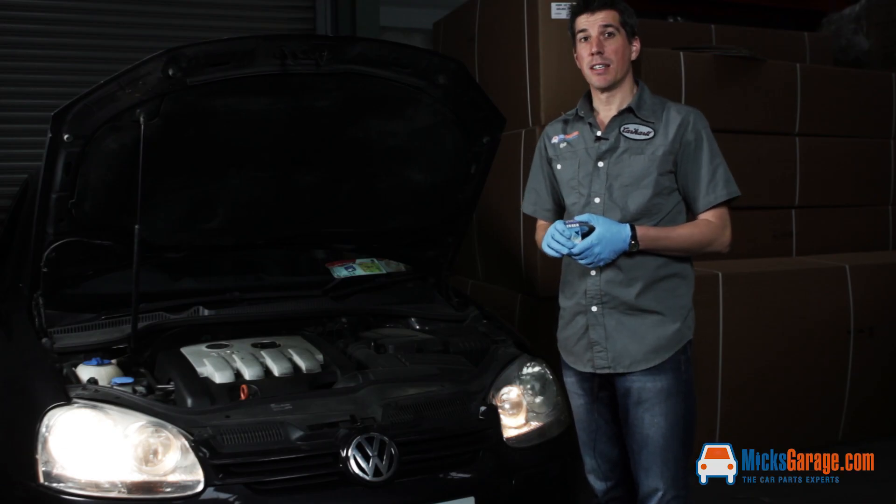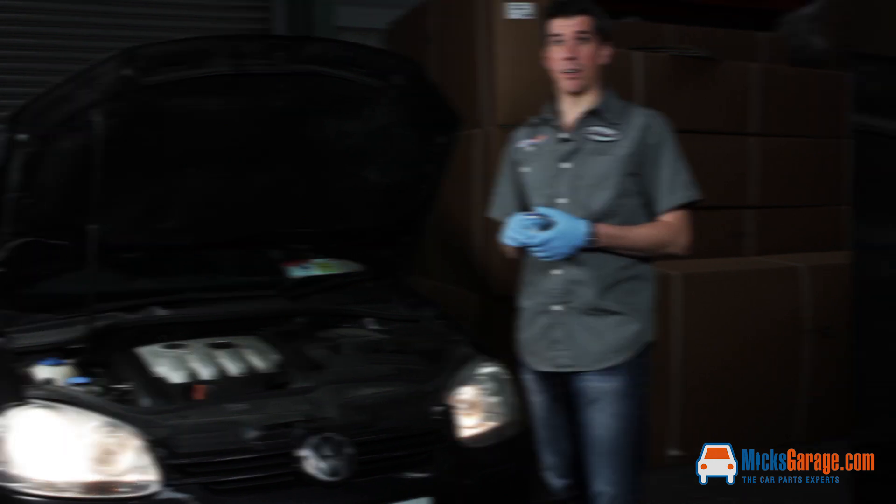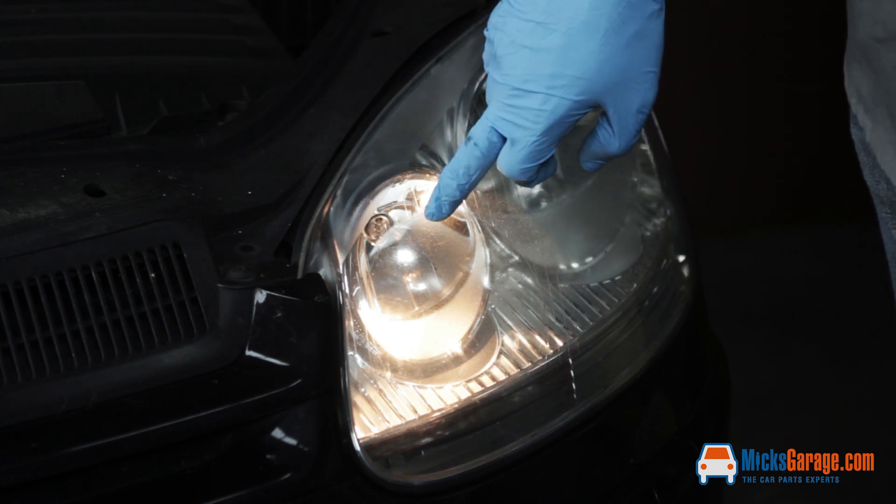Hi, I'm Rob from mixedcarriage.com. Today we're going to show you very quickly how to change the headlight bulb in a Mark V Volkswagen Golf. As you can see, this bulb here is gone — this is the dipped beam. The one on the inside here is the main beam.